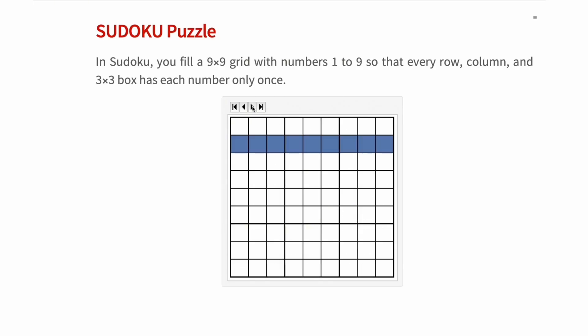To solve a Sudoku puzzle, each row of 9 squares must contain the numbers 1 through 9, but these numbers can be in any order. Additionally, each column must also contain the numbers 1 through 9, also in any order. And finally, each of the boxes must also contain the numbers 1 through 9 in any order.